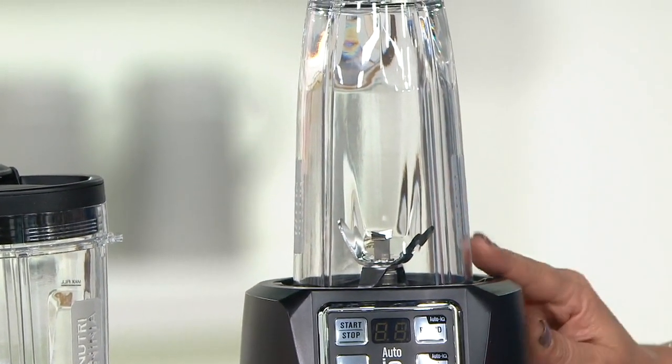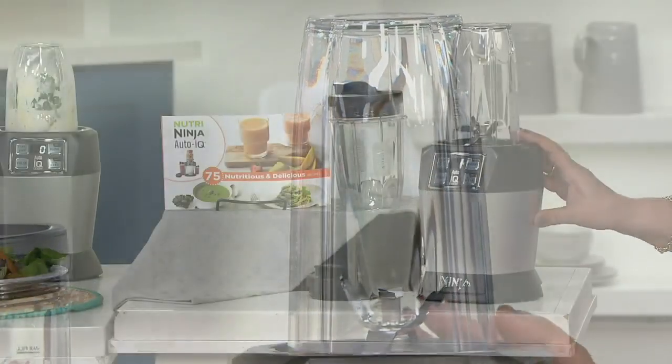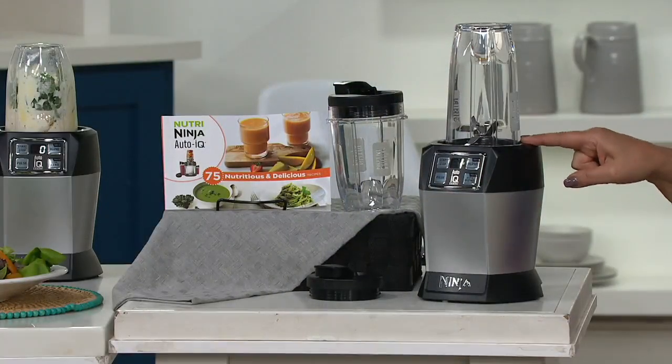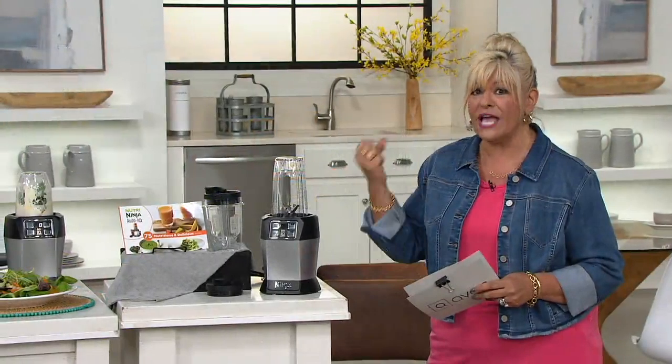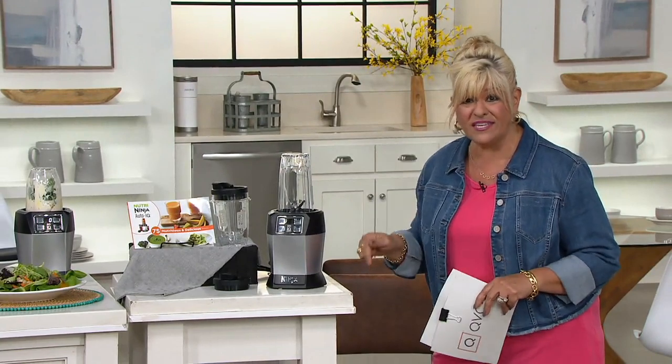Your blender can't do what this does. If you're thinking you can do it with a blender, no you can't. It can't get those nutrients, those vitamins out of those fruits and vegetables the way the Ninja does it.